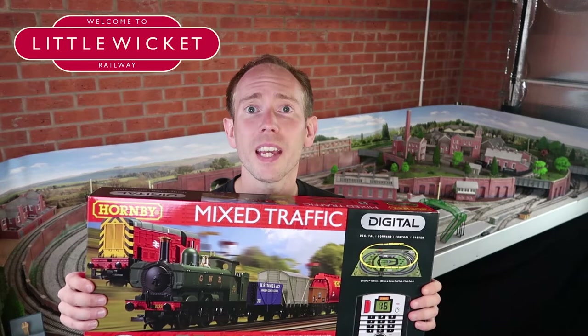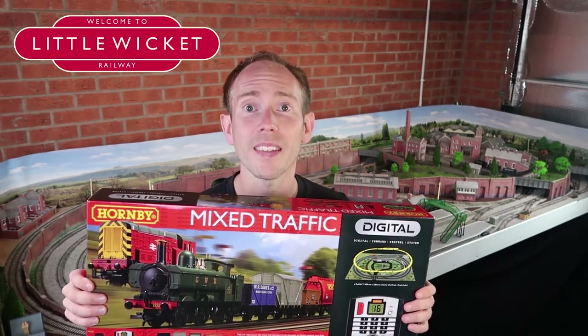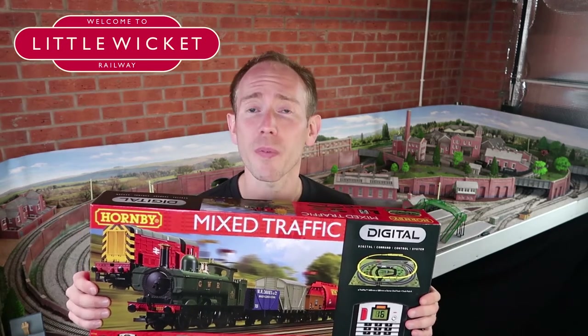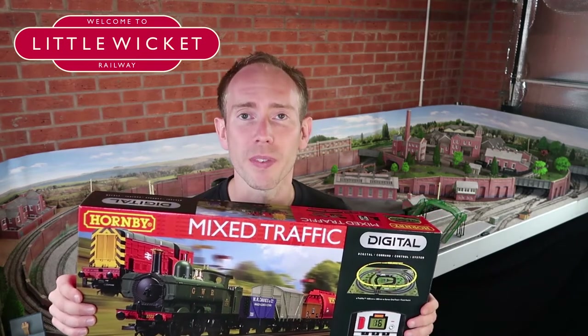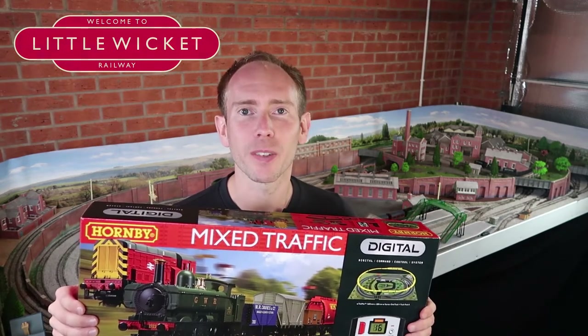I think the fact that this contains two locomotives and a digital controller is reflected in the retail price. It has a recommended retail price of £209.99 which is obviously very expensive. However most retailers are doing this discounted and I managed to pick it up for just over £175.99. So let's open it up, see what we get and check if that's good value.